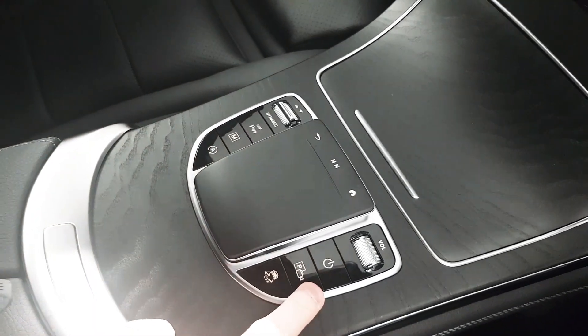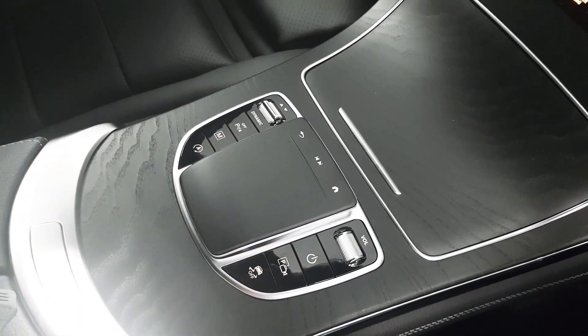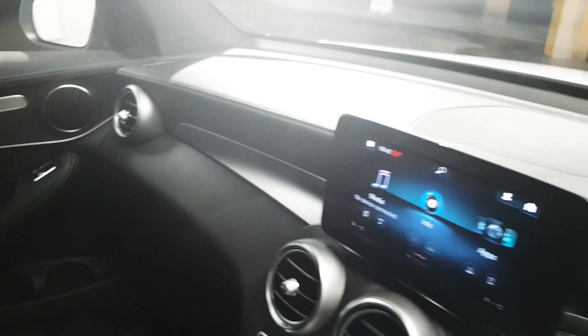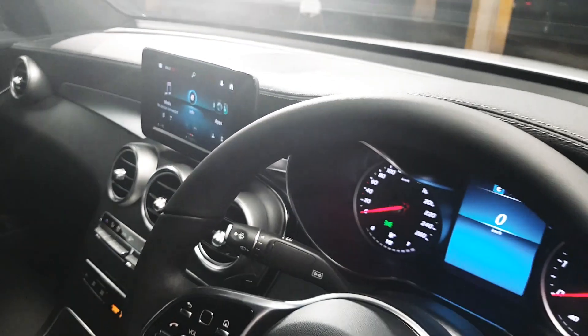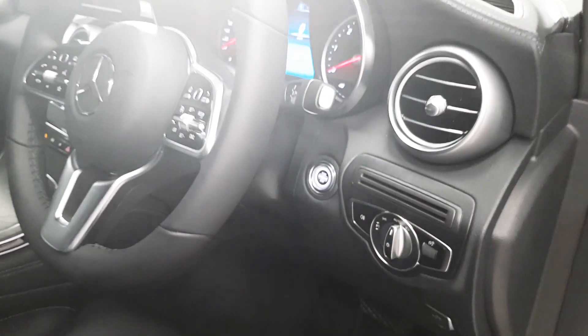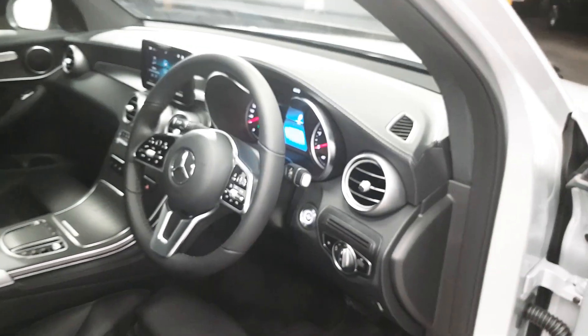This car also features the ability to park itself, which really should be witnessed on a test drive. Some more features include automatic lights and automatic wipers. We've also got keyless start as well as a start-stop engine.